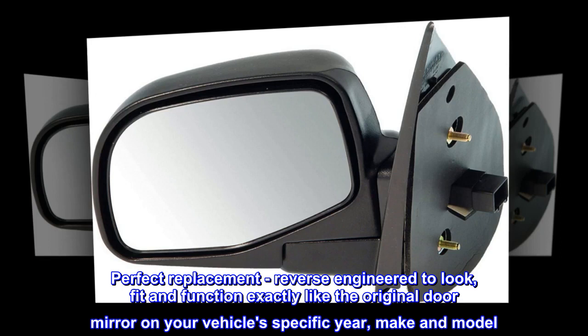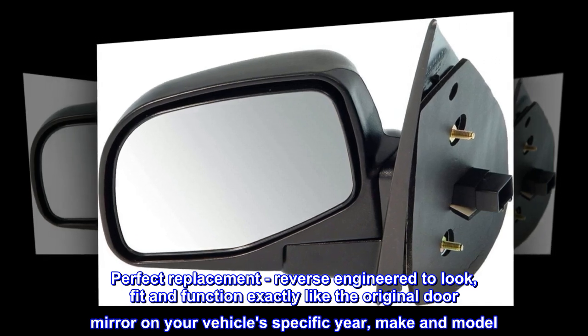Perfect replacement, reverse engineered to look, fit and function exactly like the original door mirror on your vehicle's specific year, make and model.